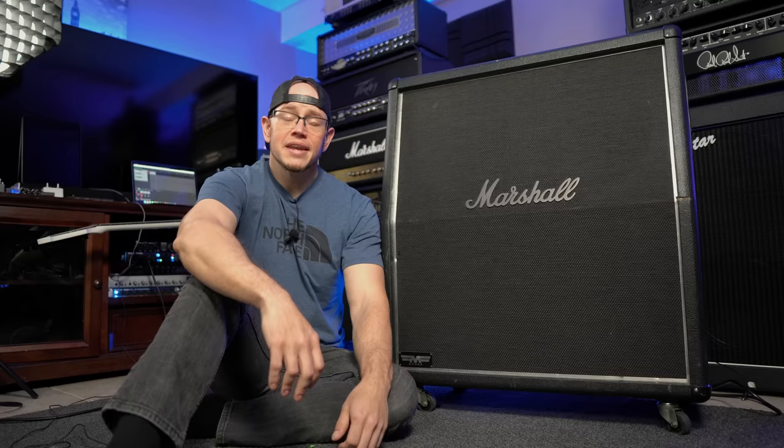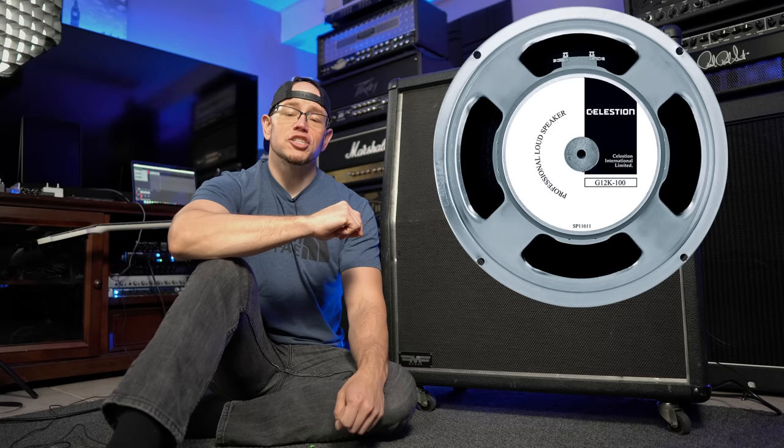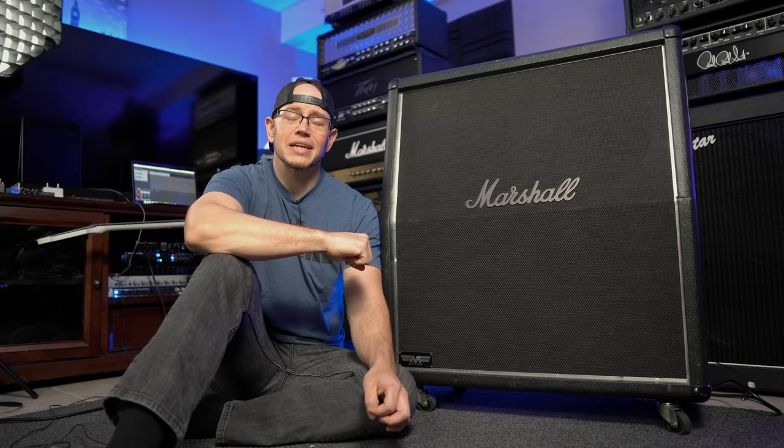Now there is actually an MF 400 cab as well that Marshall released. It's part of the same series, but that cabinet has G12 K100 speakers, whereas the MF 280 that we have here has the Marshall MF Vintage speaker. I will absolutely be doing a teardown and a demo of the MF 400 cab as I have one of those as well. But for today, we're going to focus on the MF 280.